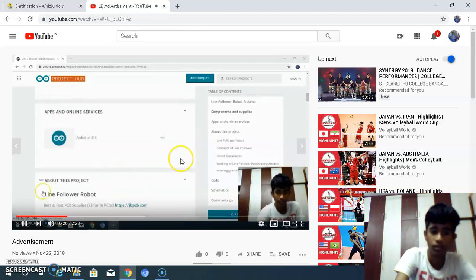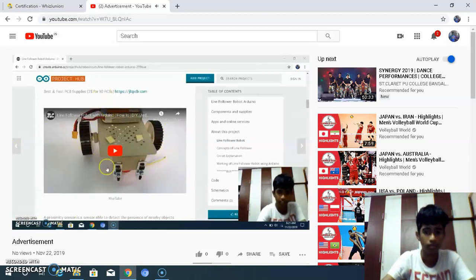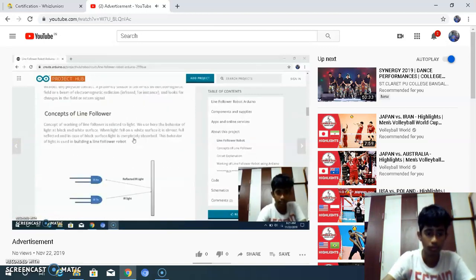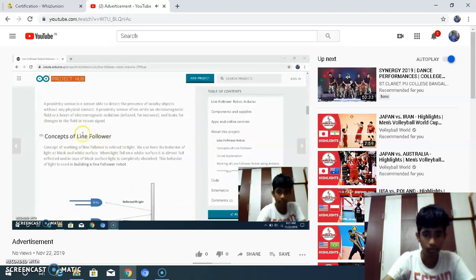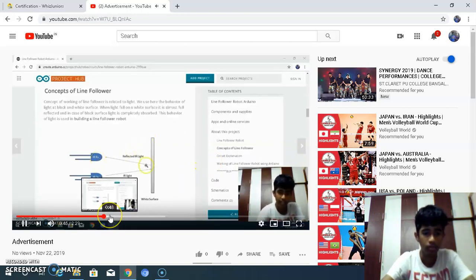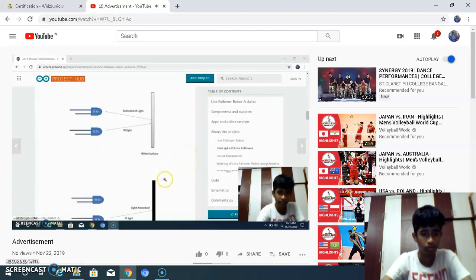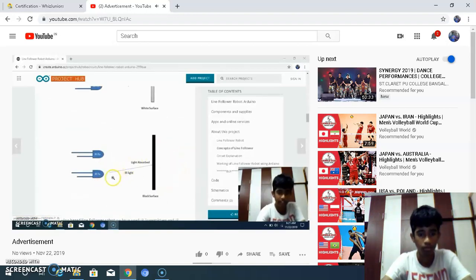This is my product, and this is the video showing the working of the product. We are going to learn about the concepts of this line follower robot. We place two infrared ray sensors and keep a black surface, because if we keep a white surface the infrared ray sensor produces light that gets reflected back — it senses a white surface. But if we keep a black surface, the infrared ray sensor absorbs the light and then follows the line and moves on.